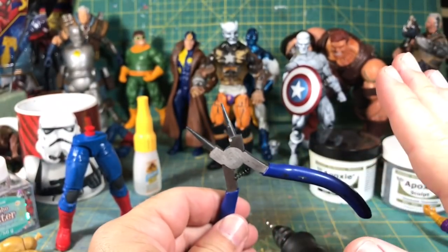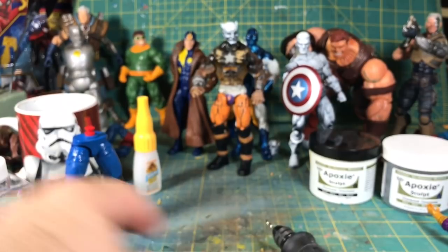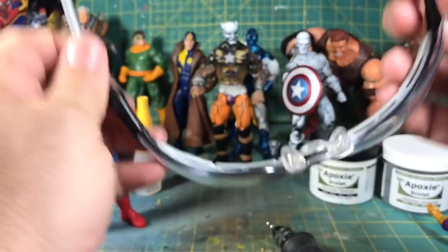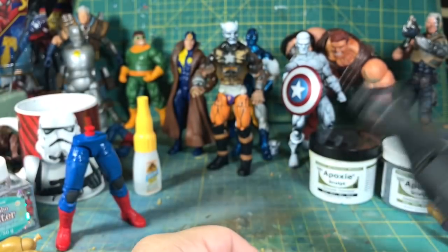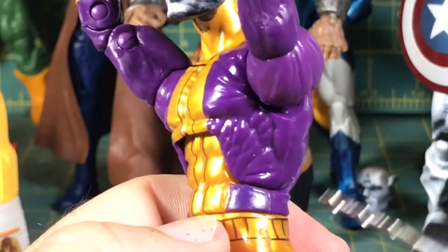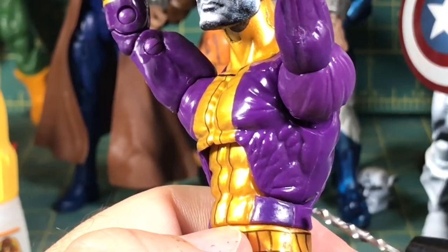You've got to remember there are many different ways to skin a cat — this is not the only way to crack a torso, this is just the way that I've found works for me. Whenever you're using a drill, whenever you're doing something that can fly out into your eyeball, make sure you wear safety goggles.